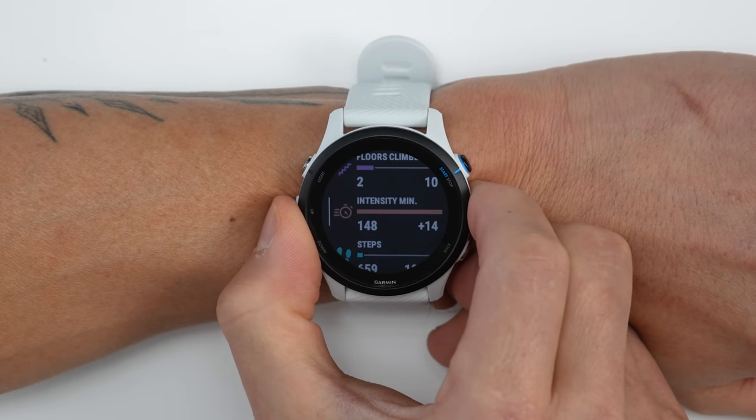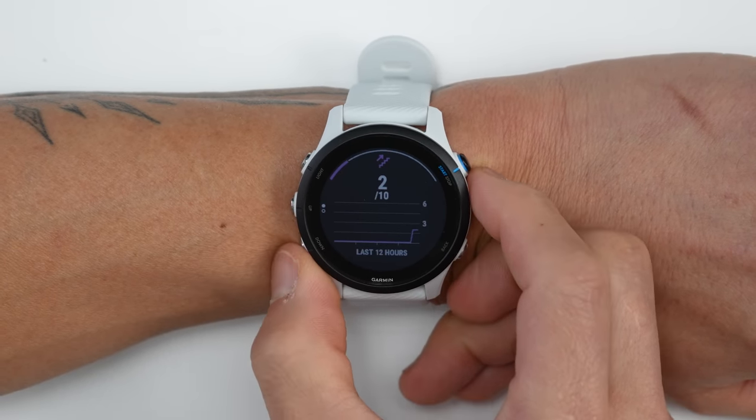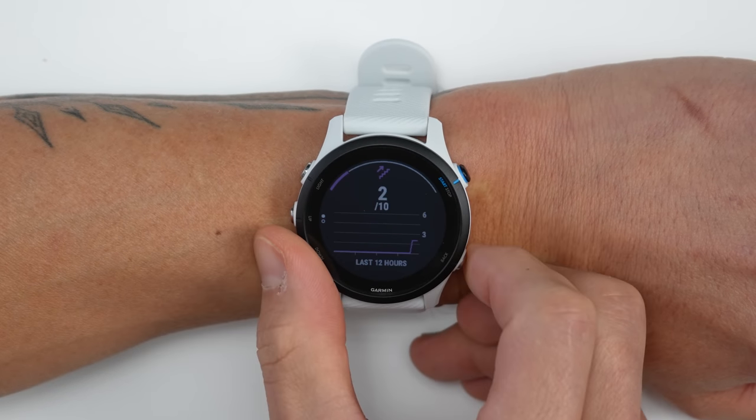For fitness features, the 255 can track your steps as well as intensity minutes just like the previous generation 245, but with the 255 it now has an altimeter so you can also track your floors climbed throughout the day as an additional stat. And since the 255 does have an altimeter, you'll also be able to see your total elevation gain and loss for outdoor activities.